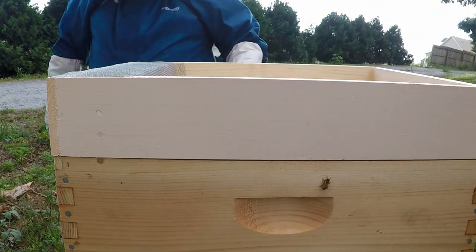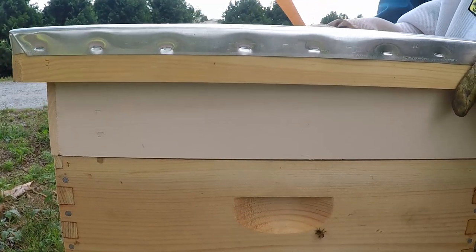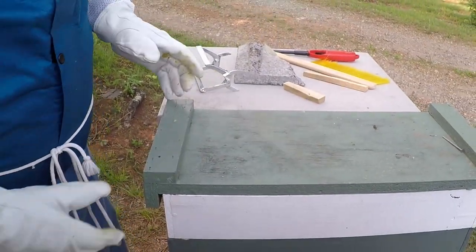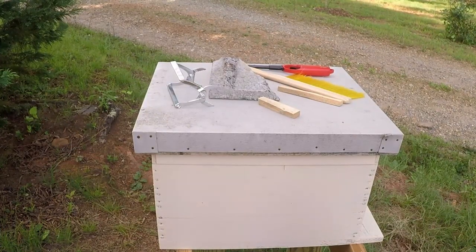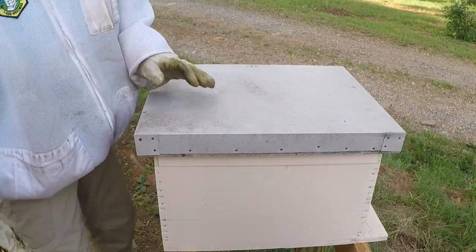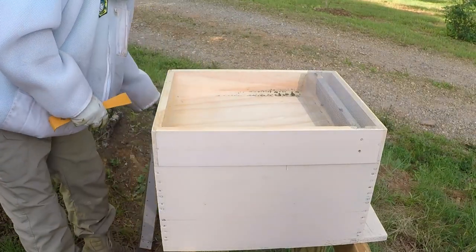Alright, is there another box you want to look at? Yeah. We'll close this one back up. That's the nuc I had from you. I could potentially move this out of the way since I'm not using it yet — I intend to use it whenever I do a split. I was wondering if it would be appropriate to split this hive.